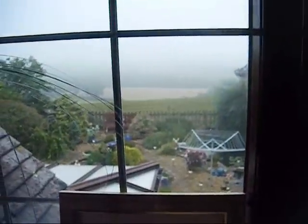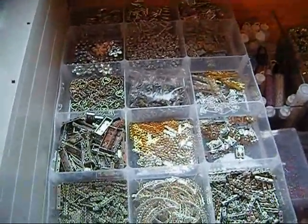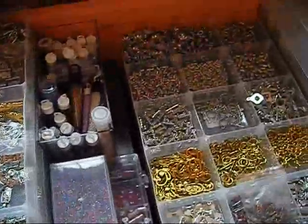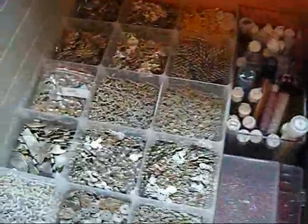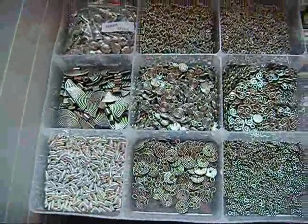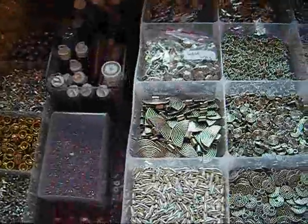Not such a good view out of the window today — very foggy and we've had some rain. Here's some of my Thai silver charms — several trays of goodies. Don't you just love it? Absolutely fabulous. And would you believe I use all of this?